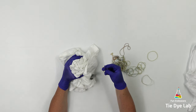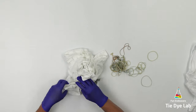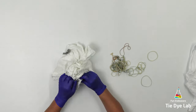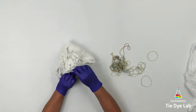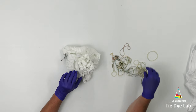Once I have the shirt gathered together, I'm going to use a rubber band to hold the fabric together. Then I'm going around the edge to stuff or tuck a little bit of the fabric up underneath the rubber band — just a few of the pieces of shirt that were hanging out that were too small for me to gather up into my hand.